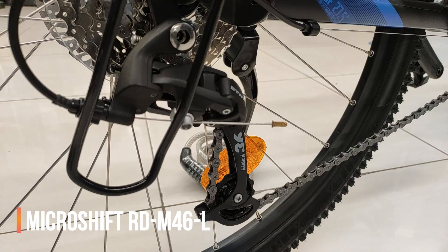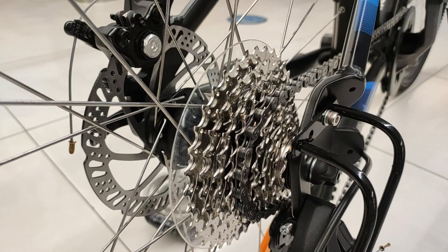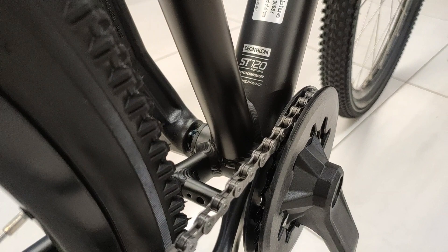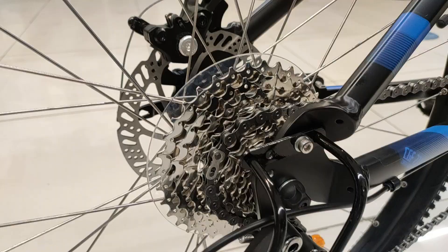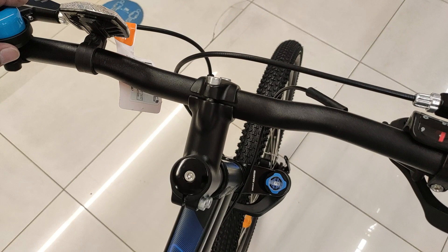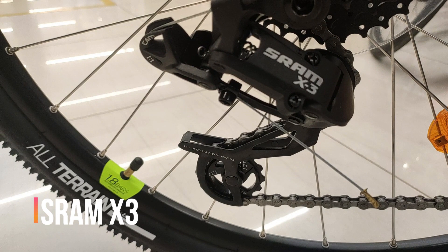Rockrider ST-120 में मिलते हैं Microshift RD-M46L के 9-speed rear derailleur, जो आते हैं Microshift H0929 9-speed cassette के साथ, जिसमें 11 से 36 तक की teeth range मिलेगी। आगे मिलती है single chain ring जो आती है 32 teeth में — यानि यह bike आती है 1x9, total 9 speed options के साथ। 11 से 36 teeth की range it covers all speeds। Handlebar पर मिलते हैं Microshift SL-759 के right shifters to operate rear gears।